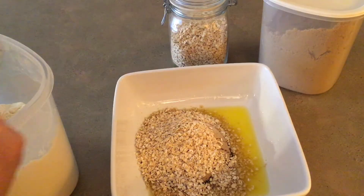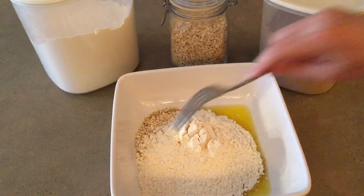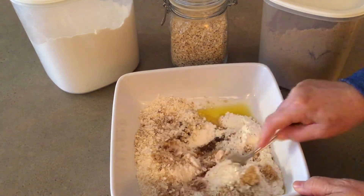That is it — it's so easy to remember: one stick, one cup, one cup, one cup. My friend Carol shared this, and I liked it because it was so easy to remember.